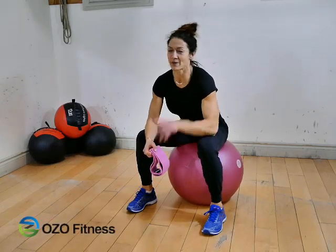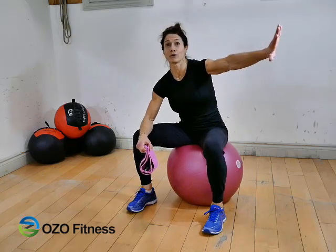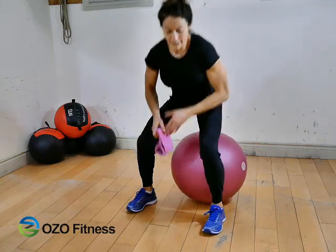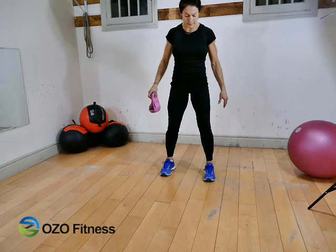Any client that comes into my gym, the very first thing I'm going to do with them is squats. It's the basis of everything we do in here and everything that you do outside of the gym — sitting, standing. So what I see a lot of in a squat is poor form and poor technique.